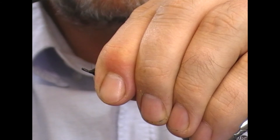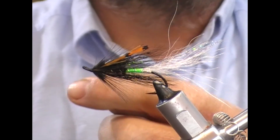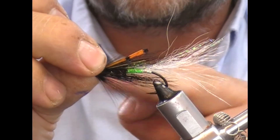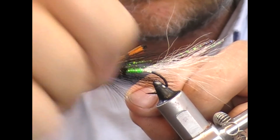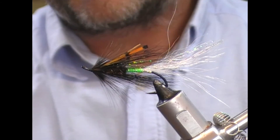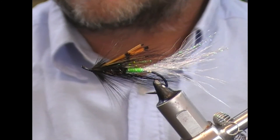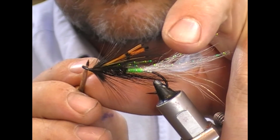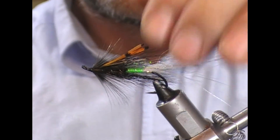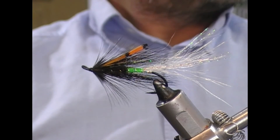Now we'll just shape up the head with the thread. You can see the head is very small — it's always better to have a small head and then build it up to whatever shape you want. It's very difficult when you've got uncontrolled tie-in and a big massive head; you can't make it smaller. I whip finished with my hands — I did two, and that means that even if one gives, there's always one to keep the fly together. We'll take some clear varnish and varnish the head. That'll require more coats of varnish when that dries, but essentially that's our fly tied — the Abbey Shrimp.